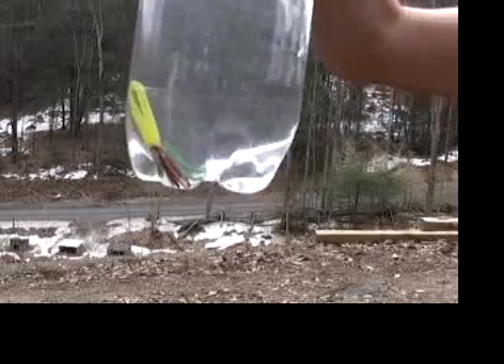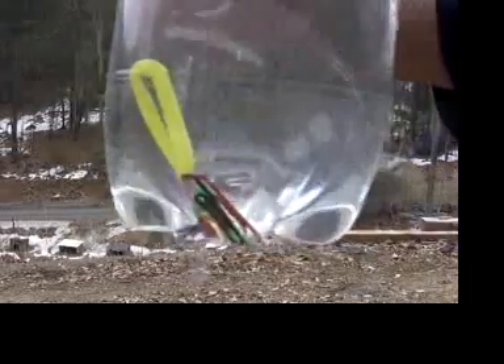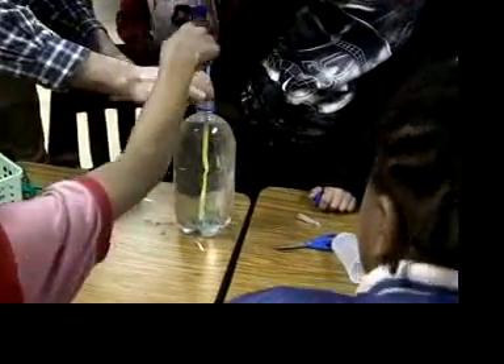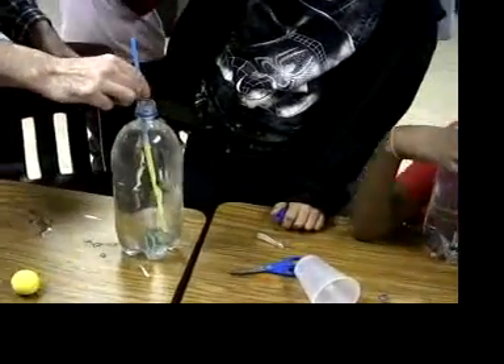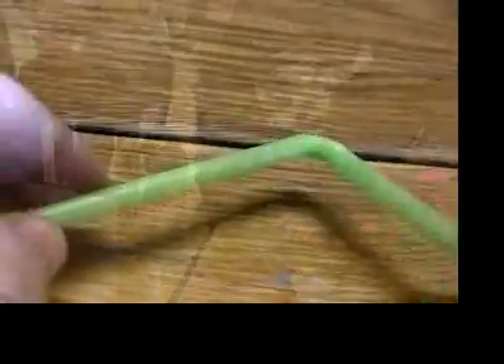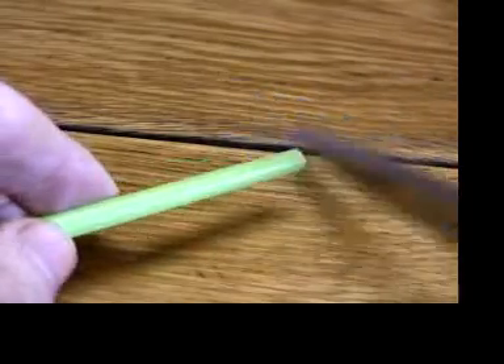If the bottle gets dropped, the sudden shock will probably expel enough air to cause the diver to sink all the time. The sudden impact knocks some of the air out of the straw, which is then displaced by heavier water. You'll have to extract the diver from the bottle — either you can empty the bottle and pull it out, or you can make a rescue tool with a couple of straws without the bendy part.